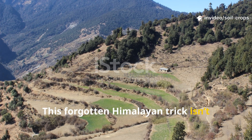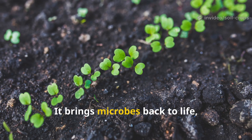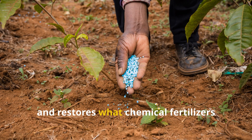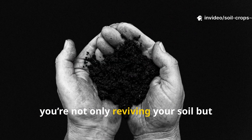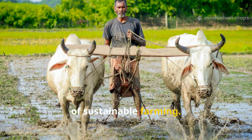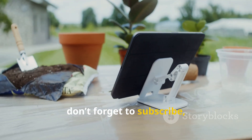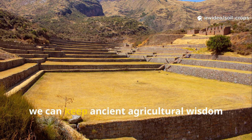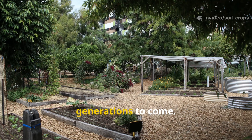This forgotten Himalayan trick isn't just ancient wisdom — it's a fusion of biology and balance. It brings microbes back to life, nourishes crops naturally, and restores what chemical fertilizers often strip away. By mastering this method, you're not only reviving your soil, but participating in a centuries-old tradition of sustainable farming. If you found this video from Soil and Crop Central helpful, don't forget to subscribe, like, and share it with other growers. Together, we can keep ancient agricultural wisdom alive and keep our soils thriving for generations to come.